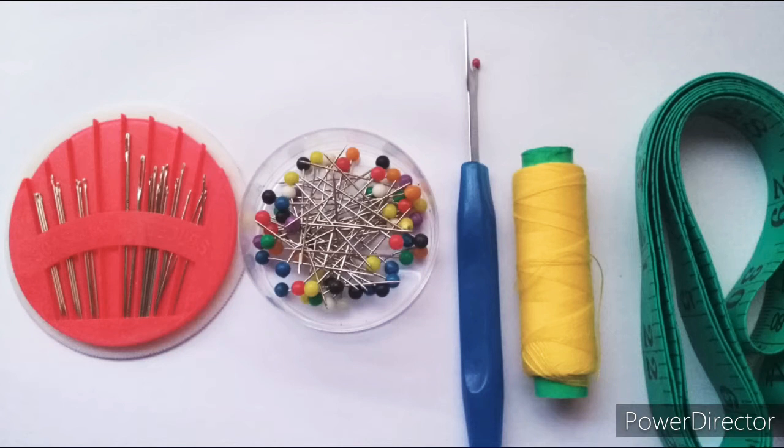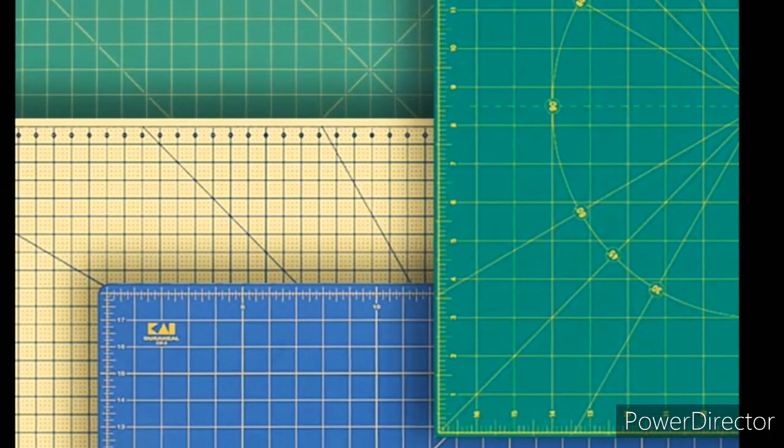Thread comes in various colors and weights. Choose according to fabric type and purpose. Tape measure — as the name suggests, these are used for taking measurements, whether of your body or for drawing up a pattern.